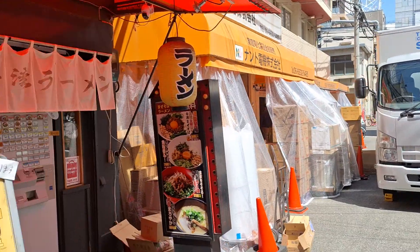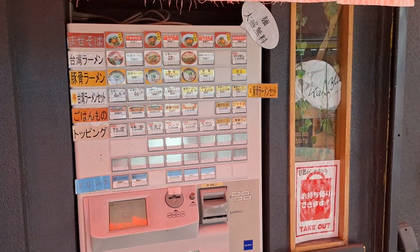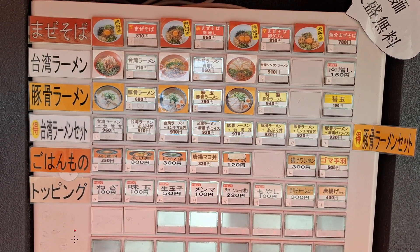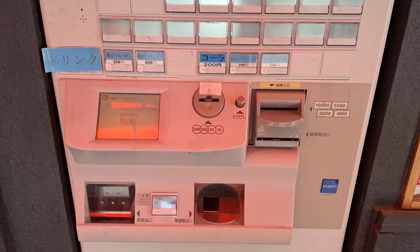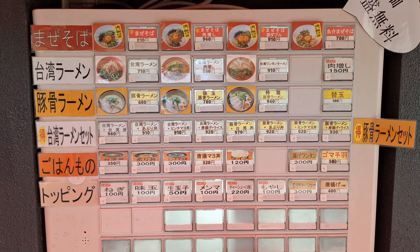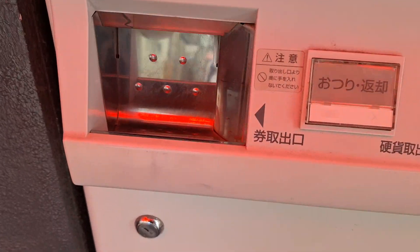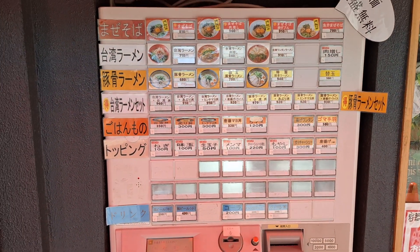Let me switch cameras because there's a machine here. First, on the menu outside you choose what you want using the numbers. Then you put money in the machine, press the number of the food and drinks you want, and you get little tickets — they come out of here. Then you go inside and give the tickets to the person behind